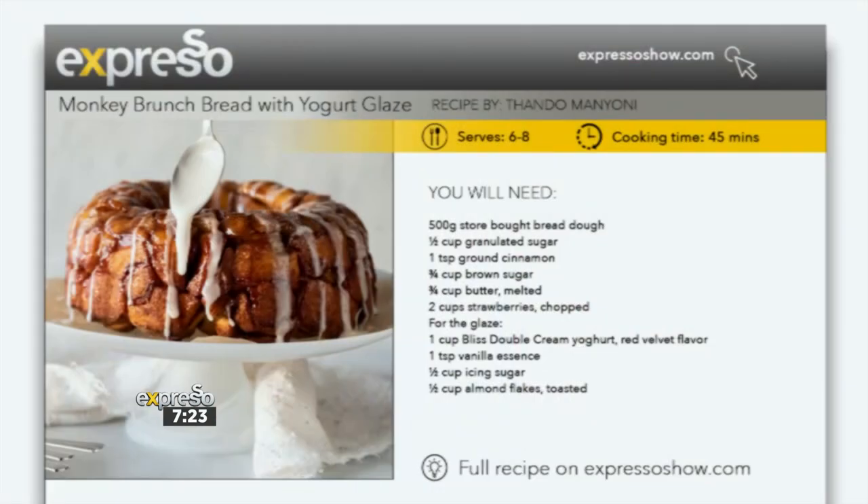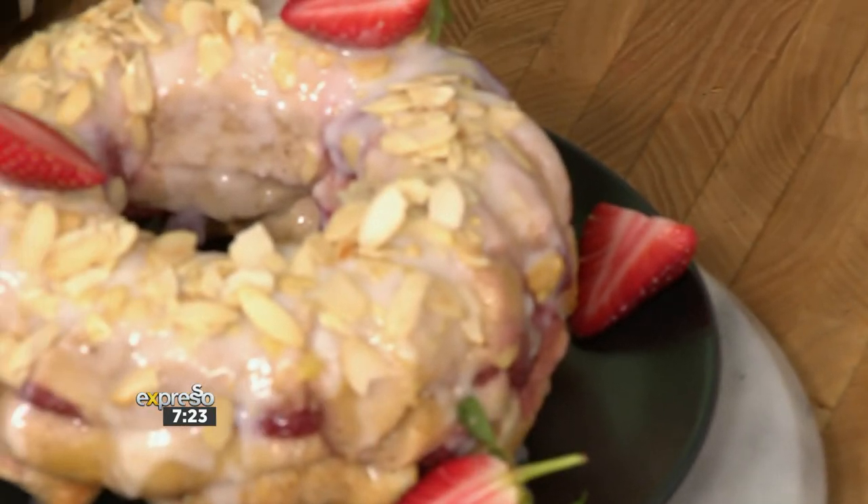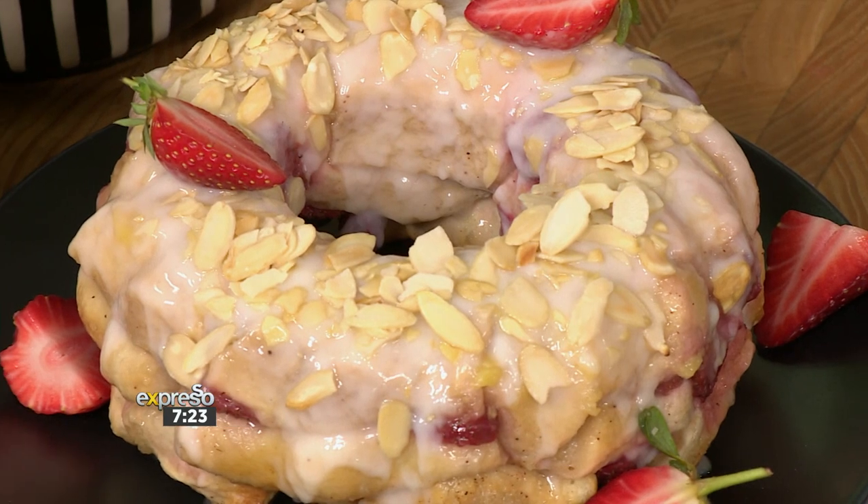After that calorie burning, the perfect prelude to whip up something truly delicious and something that I've never heard of before. Monkey bread. What are we talking about? So apparently it's a sweet, gooey bundt cake made from balls of dough, often served as a very indulgent breakfast or brunch. And this is loved in America and I have a feeling it's going to be loved here.